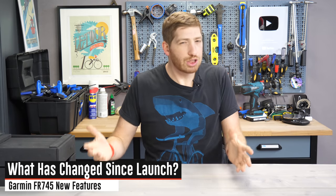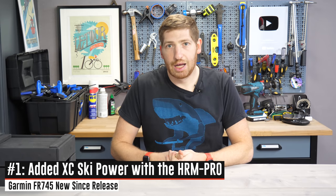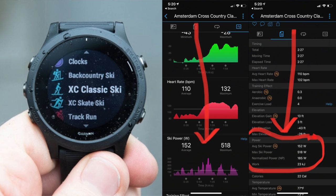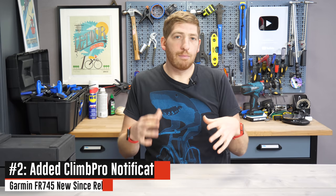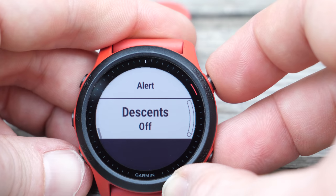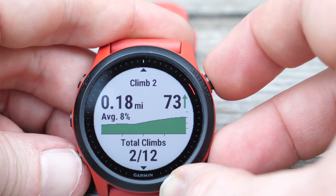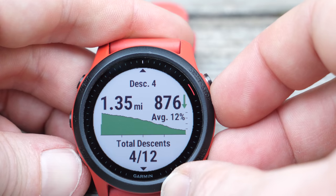Since launch, a couple things have changed in the 745. They added cross-country ski power with the HRM Pro strap — a feature added about a month ago across several high-end Garmin watches. They added Climb Pro notifications, and also descent notifications for Climb Pro. Previously, Climb Pro was really only about tracking going uphill, not downhill. Now you can do downhill tracking as well, though only for non-cycling sports, not any cycling modes.